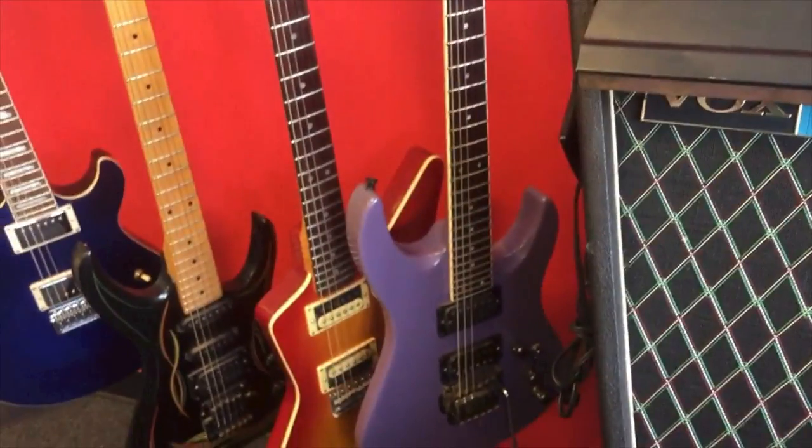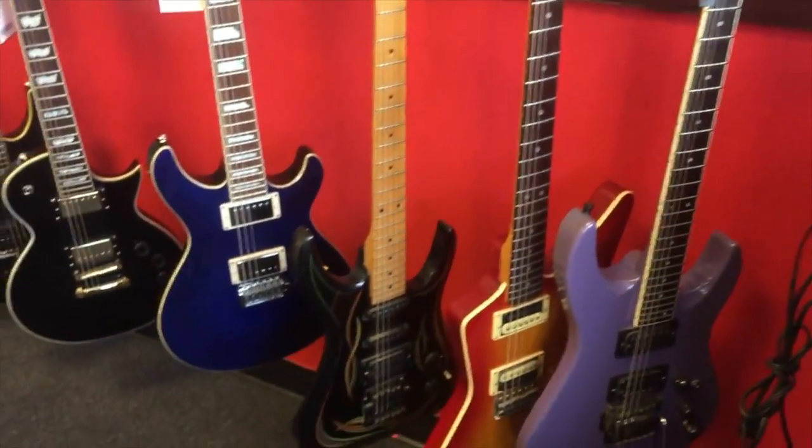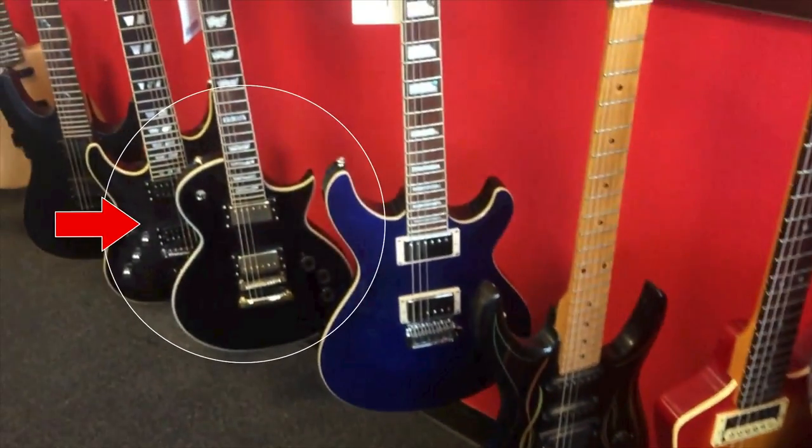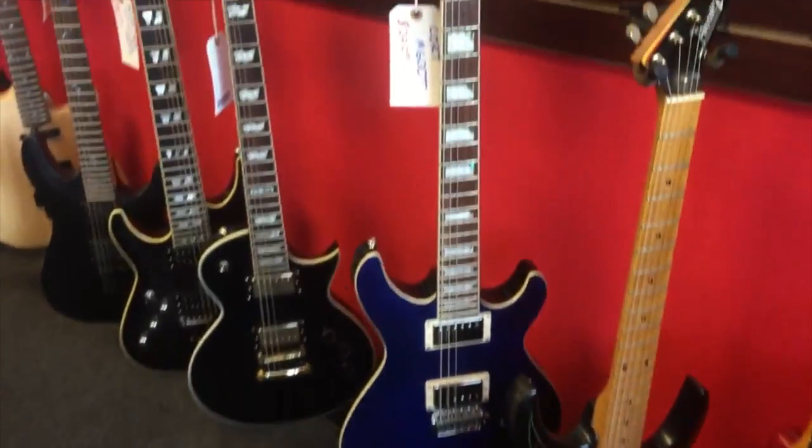Hey guys, this is Hunter from the AgriFish YouTube channel. Angry music is kind of my thing, so for the more metal-ish guitars Shane has asked me to provide some commentary. Starting off with a guitar from one of my favorite lines — this is an LTD EC256. They have the classic shape of a Les Paul but they actually play more like a Super Strat. This is one of the lower end models but it's still surprisingly good.